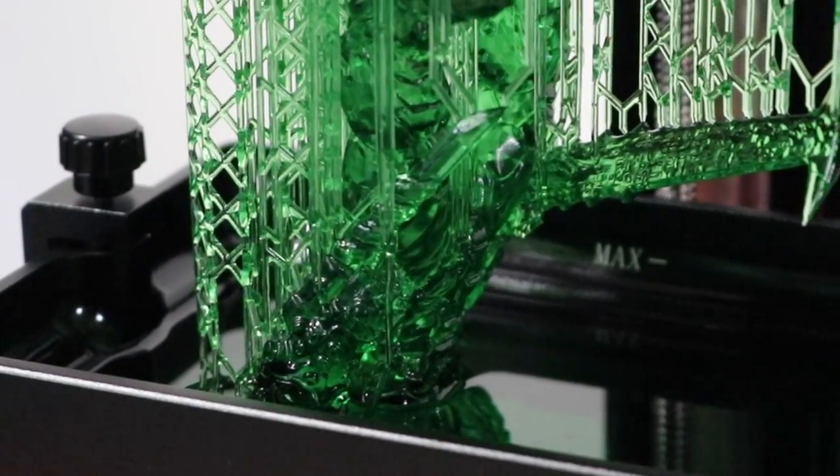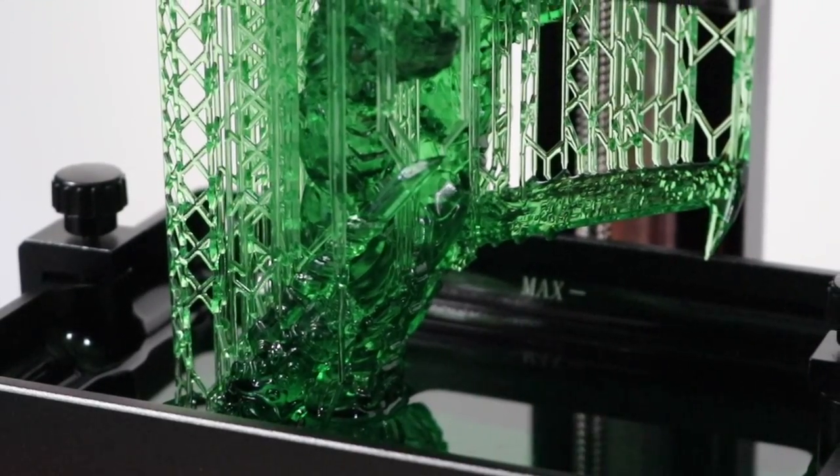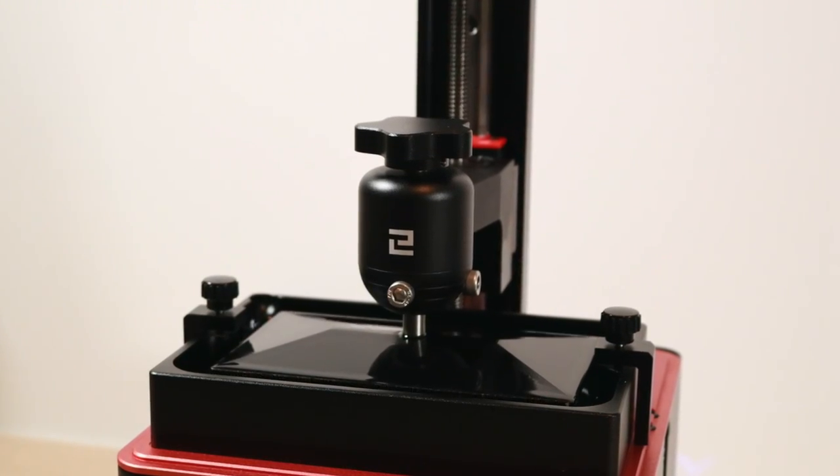You can see here from this time-lapse that as the model is printing, the thin areas are translucent but the thicker areas are opaque even though the model is hollow. Actually, let's try a smoother time-lapse — yeah, that's definitely more like it.